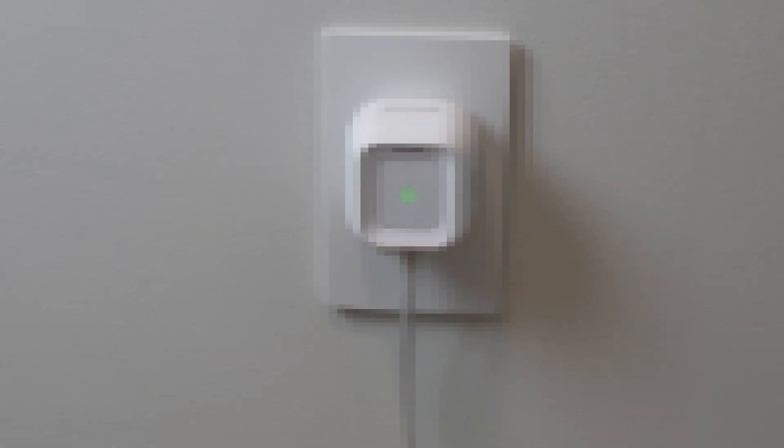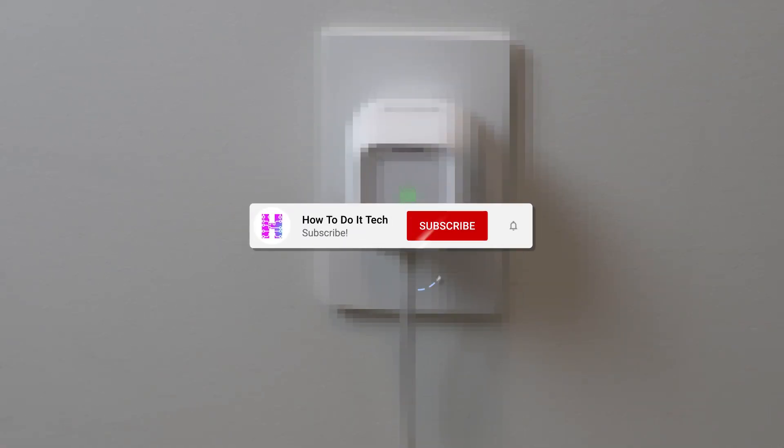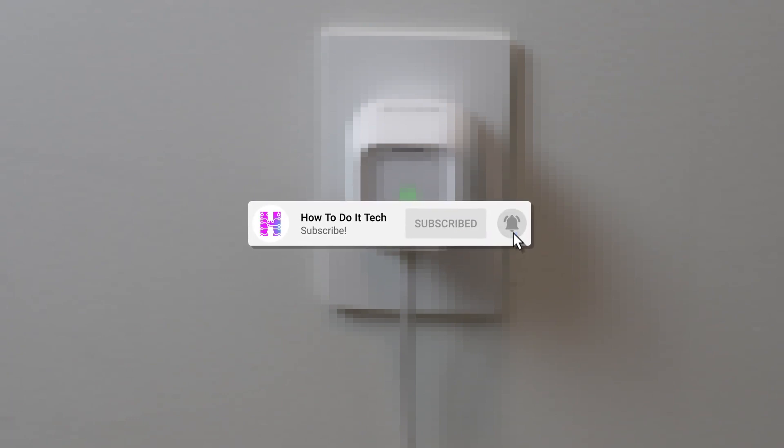Thank you for watching, and as always, it would be great if you were to like the video and subscribe to my channel for more content on personal technology and the connected home.